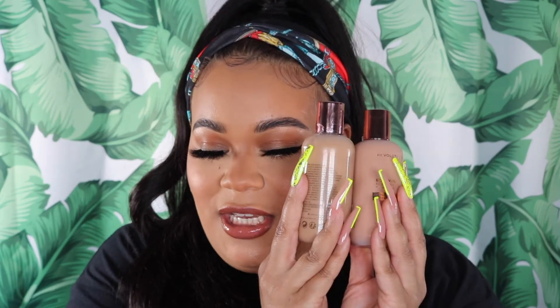Hi guys, welcome back to my channel. It's your girl Glam by Kiki. Welcome if you are new. Today's video is going to be exciting because I have a review for you guys. Makeup Revolution was nice enough to send me their newest launch, their body veil for face and body. They sent me two foundations, a makeup primer stick, and their translucent mattifying powder. If you want to see how I achieve this look and my thoughts on this launch, keep on watching. Give a thumbs up, press that notification bell, and let's get straight into this video.